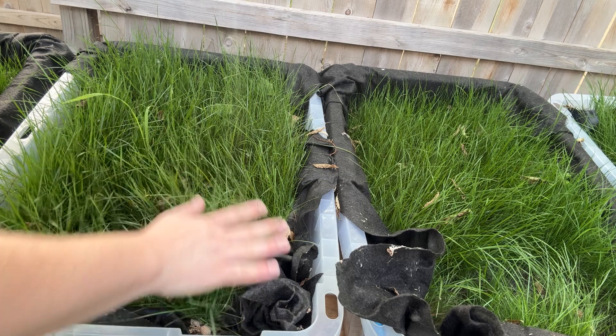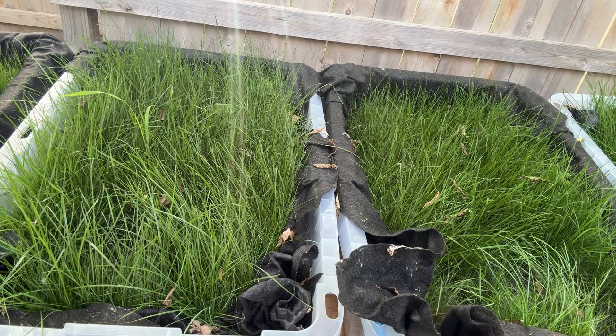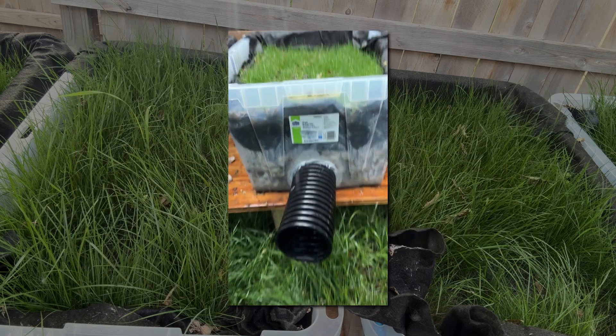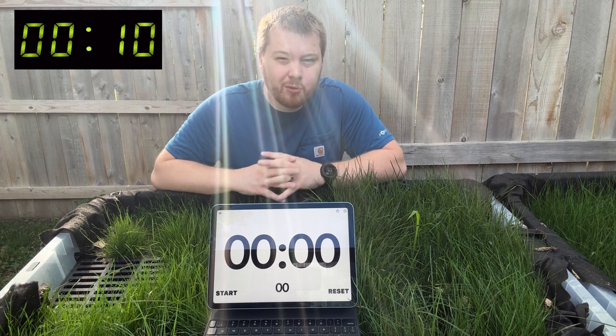I've let the grass grow for about a month to simulate reality as much as possible. The only water that ran through them was during the first video that I made as soon as I built them, which actually got over half a million views, and then just the natural rainfall accumulated in the last month. I'm going to be using an iPad with a stopwatch app so you'll know I'm not editing the timing, and it'll be on screen the entire time, even after I speed up the clips.